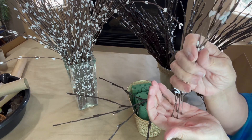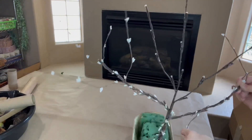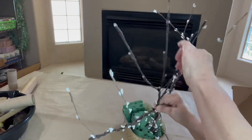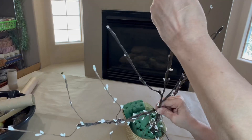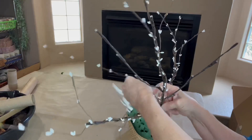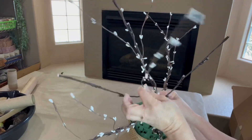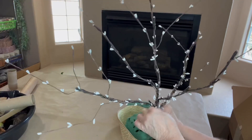Wrap the pip stems tightly around each of the lighted stems and place each pip stem at a different height, because they just become part of the branches. Some of them need to be taller, some shorter, some are going to go off to the right and off to the left. We're going to manipulate them to make the tree look fuller.